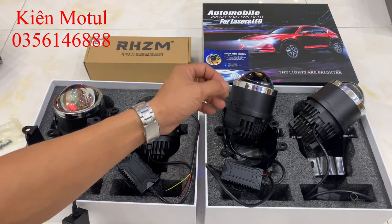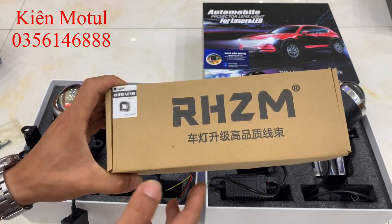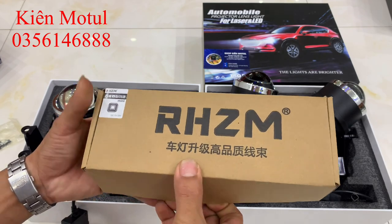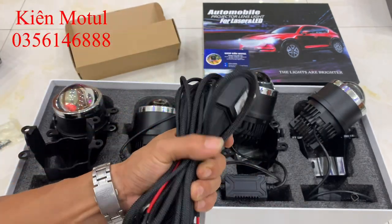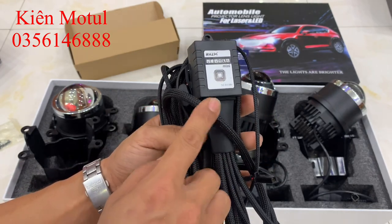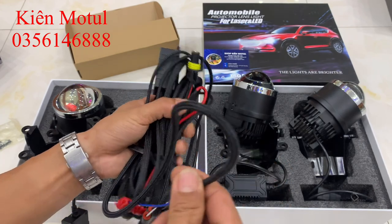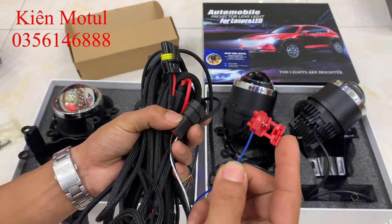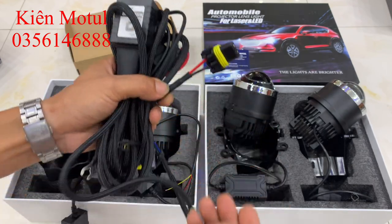Bác này đã lựa chọn một cặp đèn LED laser và bên em đã bấm sẵn phần rắc cốt. Bác cũng đặt luôn một bộ dây nguồn xịn, rất cẩn thận khi nâng cấp. Bộ dây nguồn điện tử hàng xịn chính hãng này có chất lượng hoàn thiện cực kỳ tốt, có lưới chống chuột bảo vệ dây. Bên em đã bấm sẵn những rắc kết nối phù hợp với xe để bác chỉ việc cắm rắc là ăn ngay. Có chân rắc H11 để cắm vào rắc đèn gầm trên xe, và một dây để bập vào chế độ pha trên đèn pha chính để mượn điện cho chế độ pha của bi.